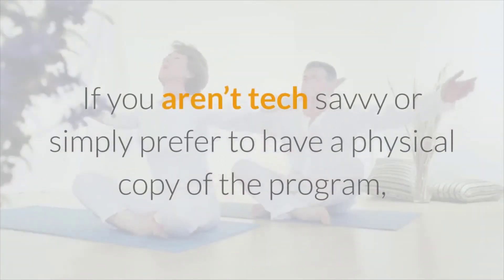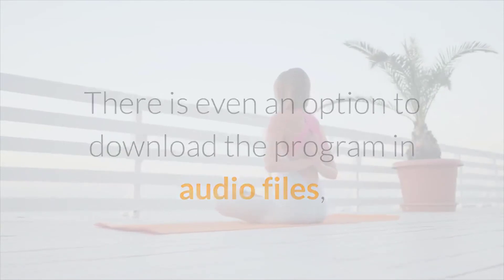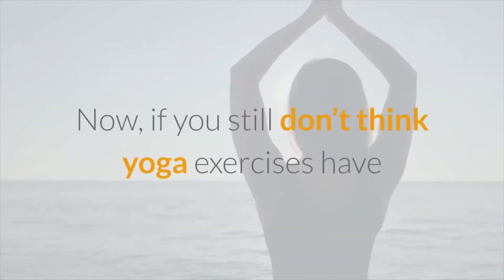If you aren't tech savvy or simply prefer a physical copy of the program, that option is available to you as well. There is even an option to download the program as audio files, so if you don't want to follow along with the video, that's a good option for you.